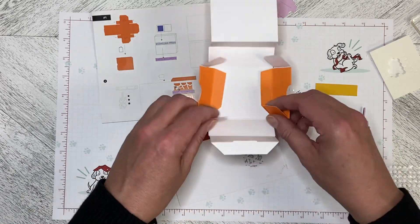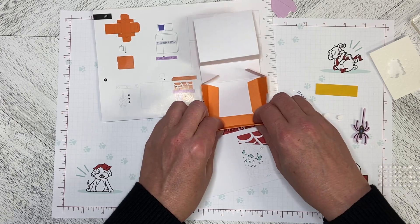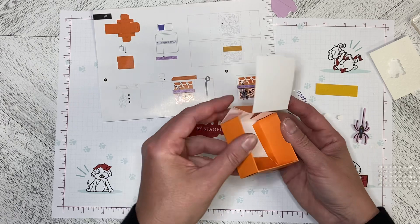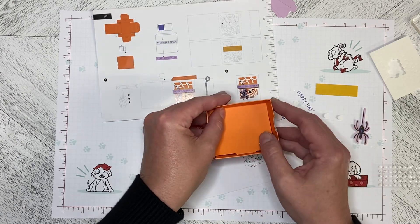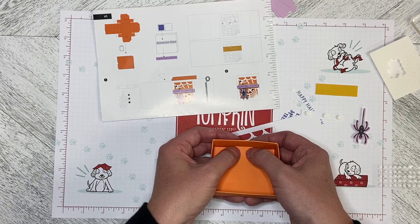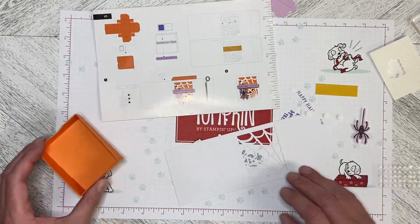Then you fold the outside piece over, leaving that tab out. Do the same thing on the other side — fold it in like this, and down, and then you push this down until it snaps into the slot. And then you've got your box all made up.